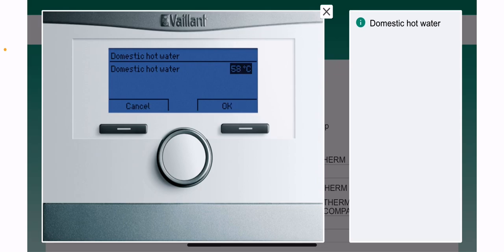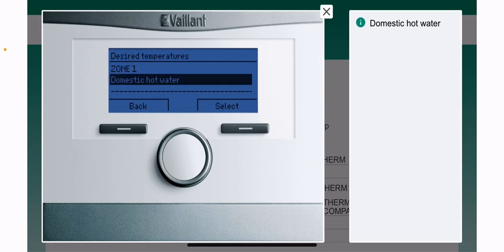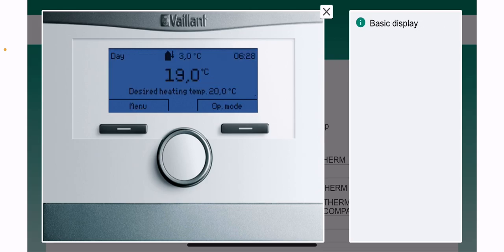Using the dial in the center, you can raise and lower the temperature as needed. Once you're happy with your selection, press OK and then back to exit out of the menus. Done.